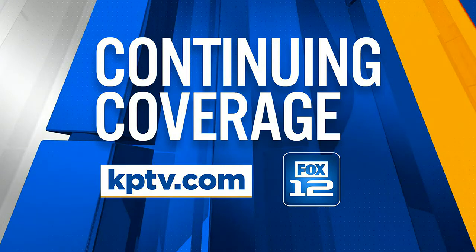If you want more information on jaw-in-a-day surgery, you can go to the Providence link on our website, kptv.com.